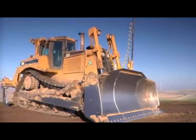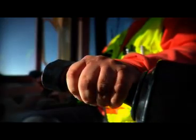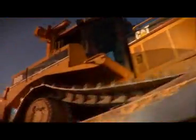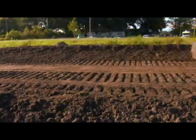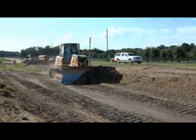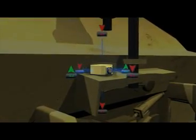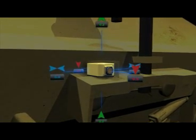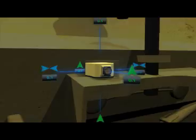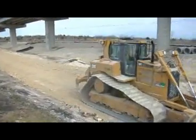Topcon revolutionized the 3D grading world with the introduction of 3D MC Squared for dozers. This innovative new sensor technology brought operating speeds and accuracies to dozers that no one had seen before. Contractors worldwide have reported unprecedented returns on their investments. Attached to the back of the dozer blade, the 3D MC Squared sensor senses the blade's movement in 9 directions at 100 times per second, allowing you to grade faster and more accurately than ever before. Users report getting within half a tenth of grade — double the accuracy.